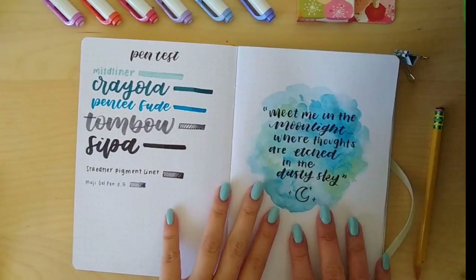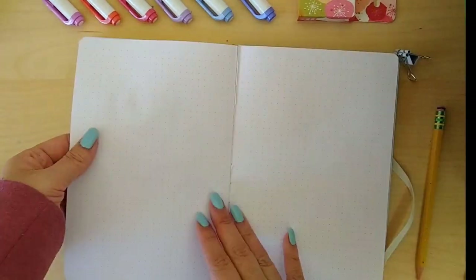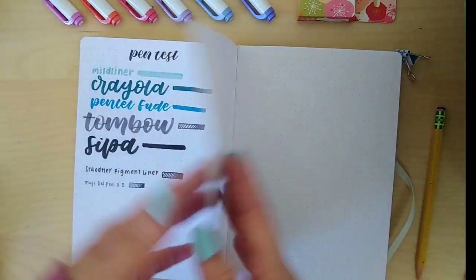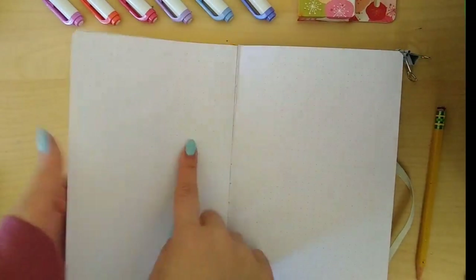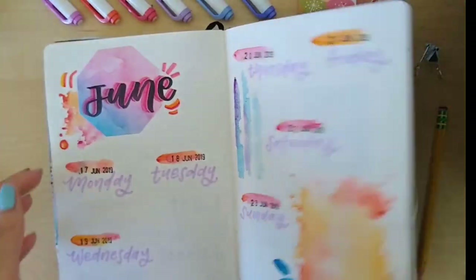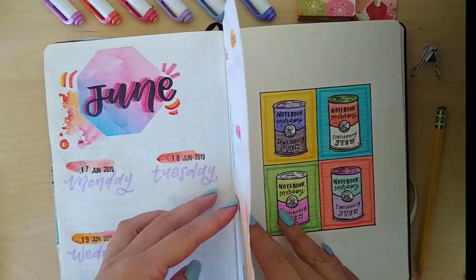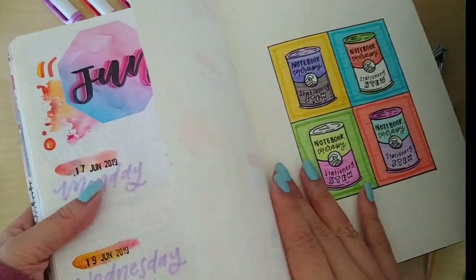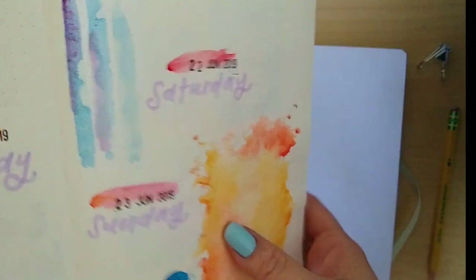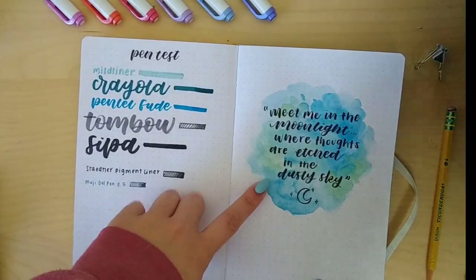Now that we've finished the watercolor and the quote, let's look at the back to see if there's any bleed-through — and obviously there isn't. The only issue is that top left corner, but that's just because it wasn't completely dry yet and I was impatient; once it dries it'll be completely fine. This is very different from when I tried watercolor in my very first journal, where the paper was really thin, didn't hold the watercolor well, and bled through to the back. I hated that. Now that I have this Suki journal, I'm excited to implement watercolor into my spreads.